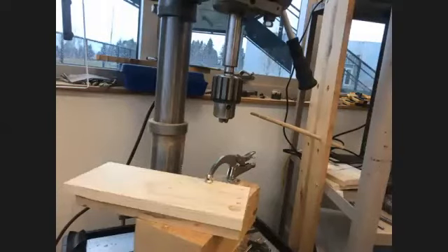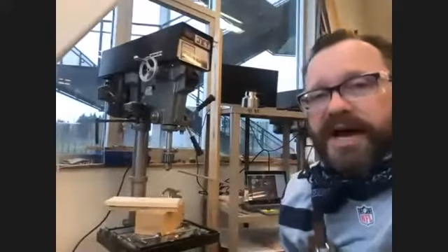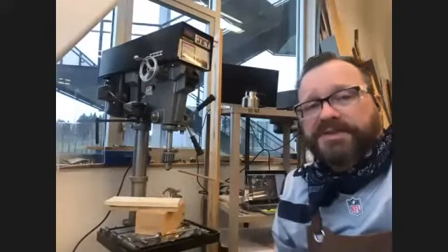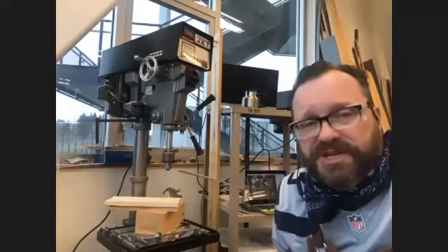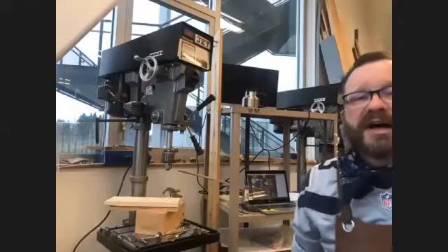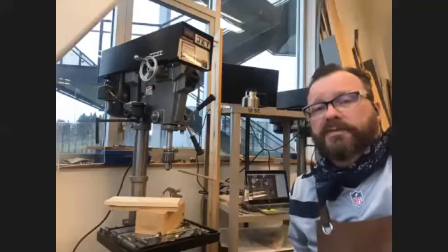Good afternoon. Today we are going to go over the drill press. The drill press is a great tool for drilling boring holes, and it is a deceptive machine — if you're not really paying attention to what's going on around you, you can get hurt with this machine.